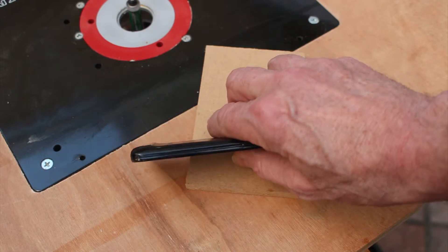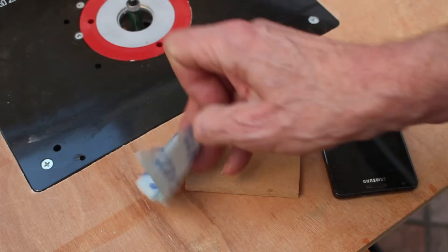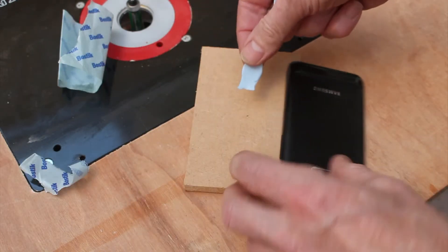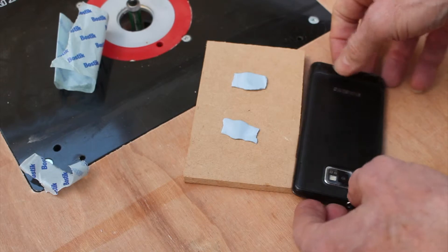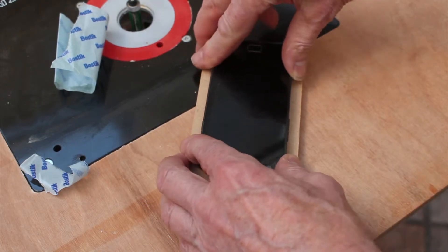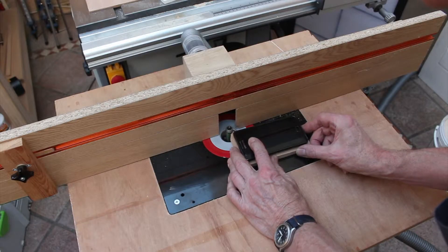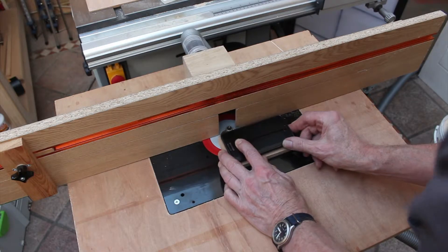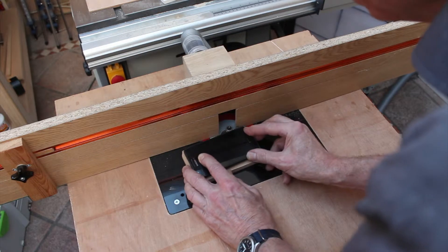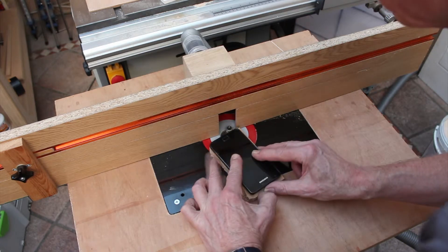The back on this particular phone isn't flat — there's a step here, and at the top the lens pokes out a little bit. So I shan't be using double-sided tape to hold this onto the base; I'll be using a little bluetack instead. I'm using a half-inch straight bearing-guided cutter, or flush trim bit, to give the pasteboard the exact same shape as the phone.